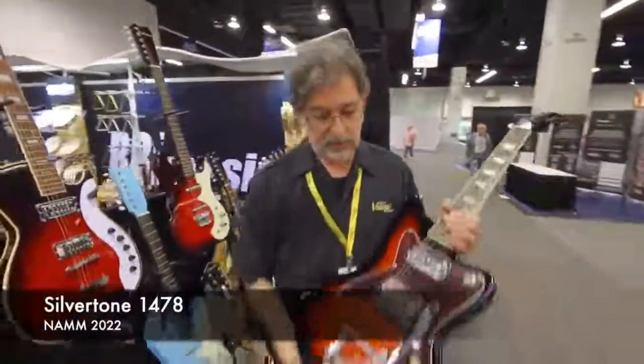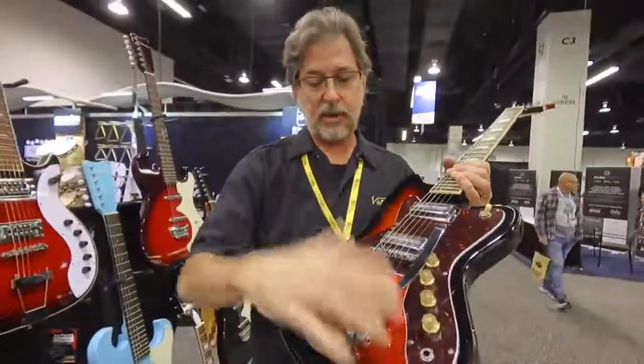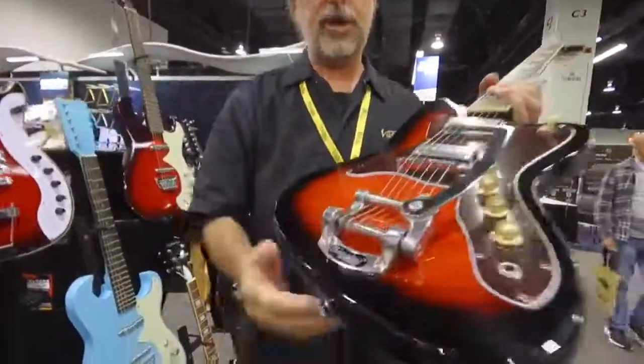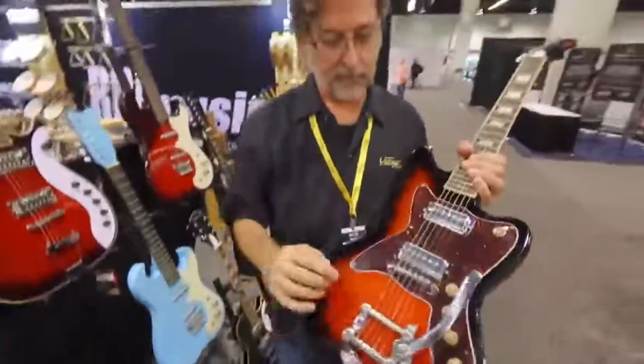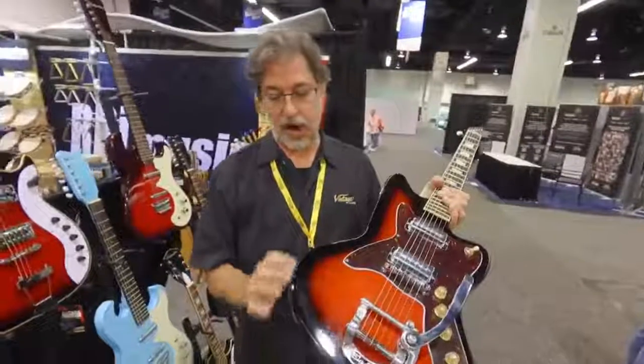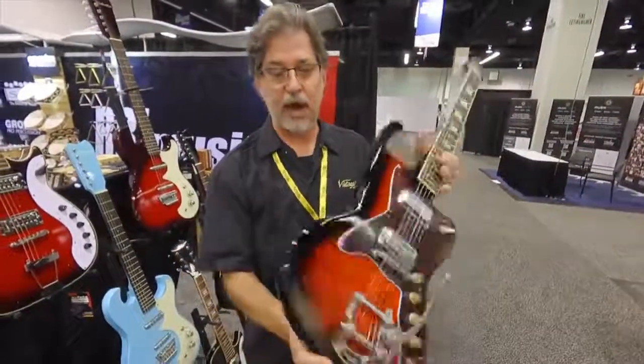We have the 1478. The original 1478 had a whammy bar tailpiece, but we updated it with a real genuine Bigsby. Folks love these. This guitar has a mahogany core with a maple cap top and back.